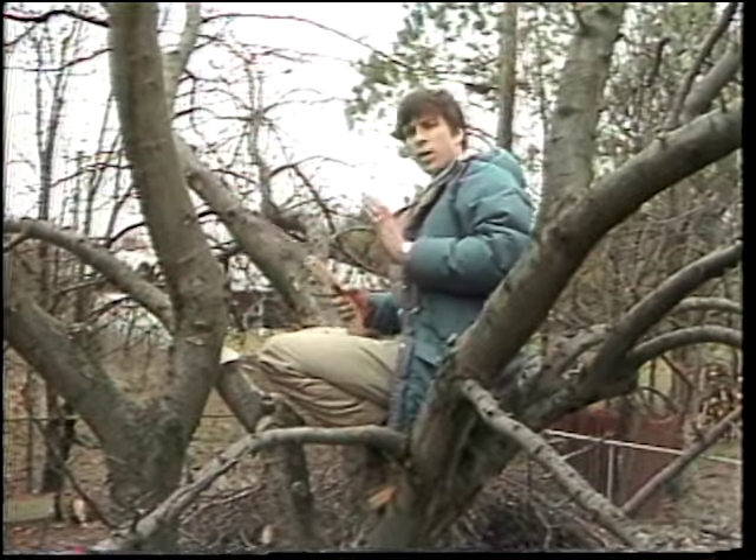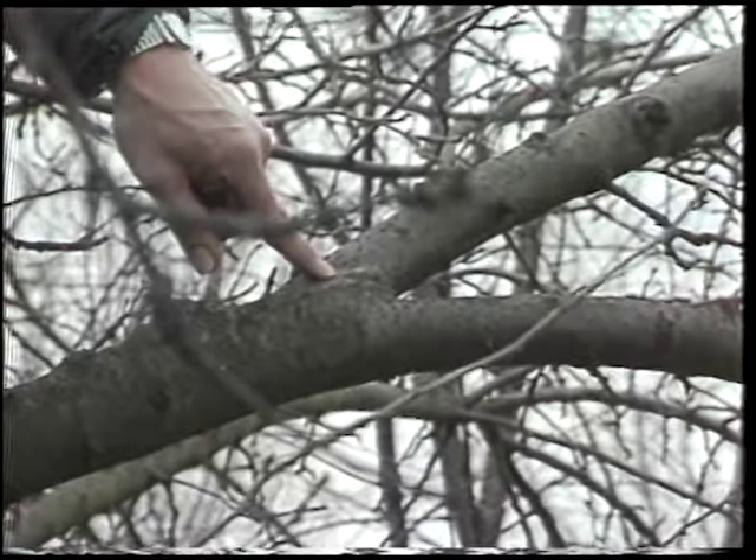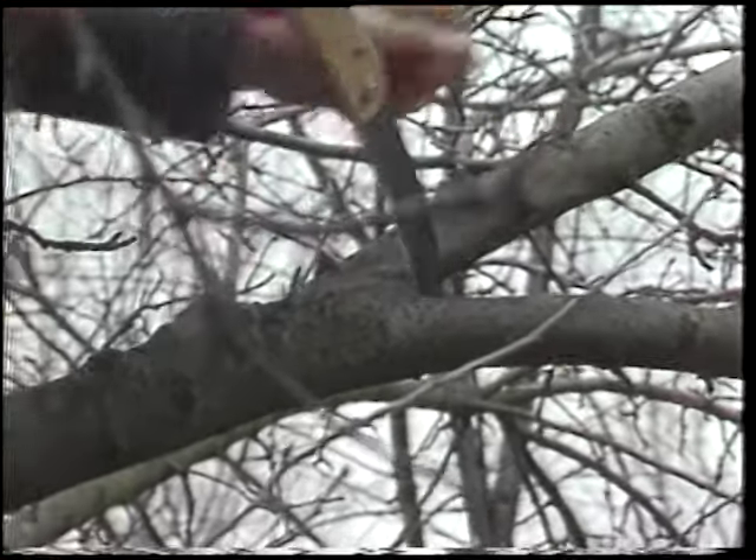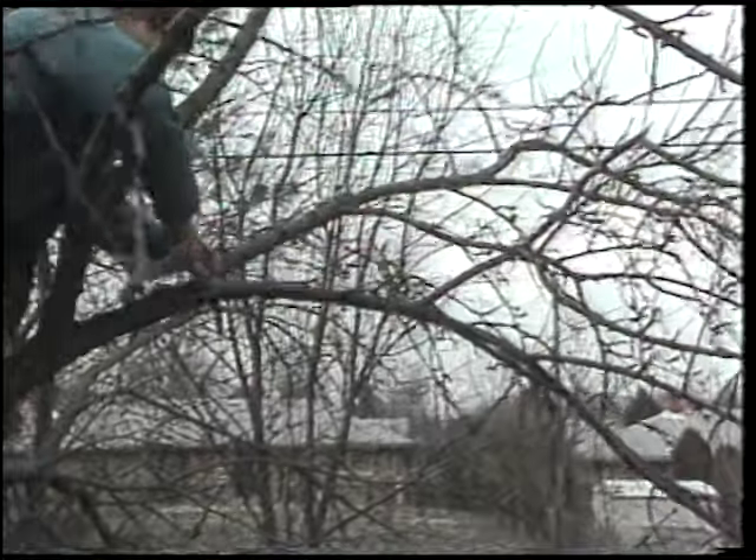Next thing we did was remove branches that had weak or narrow branch angles. These tend to build up bark in the center there, and as a result, we get a weak branch, and the branch can tend to crack off, particularly when we've got a heavy fruit load.